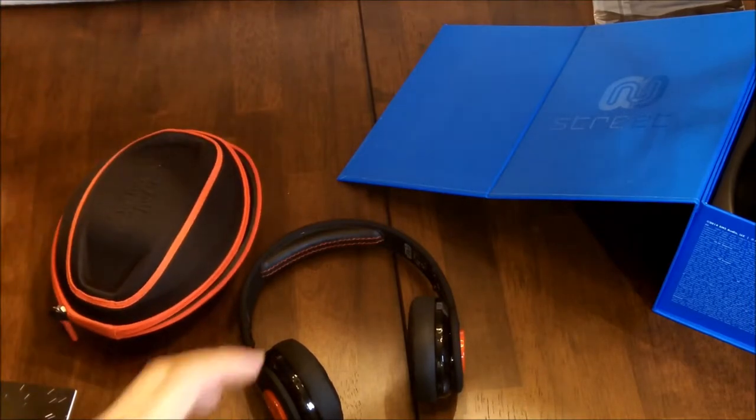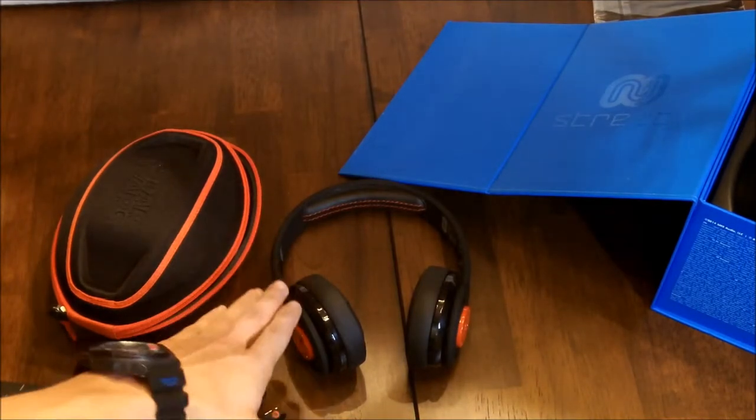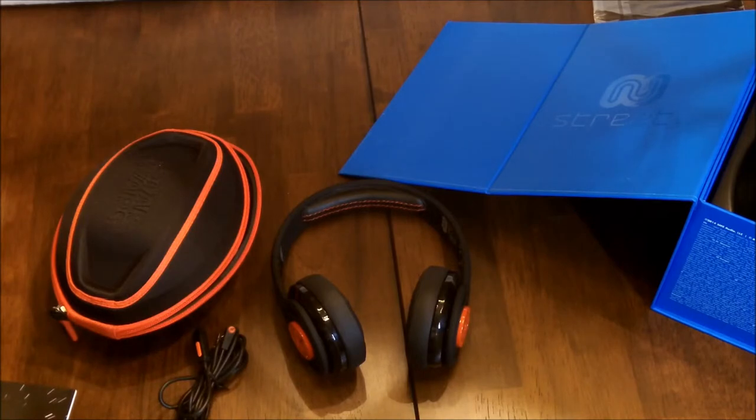These headphones are an awesome pair. I will be doing a full review on these very shortly, and I might do a comparison between these and the Beats Solos to see which one is better. Don't forget to check that out — thank you guys for watching this unboxing and first look, and I'll do a bigger review and comparison later on.